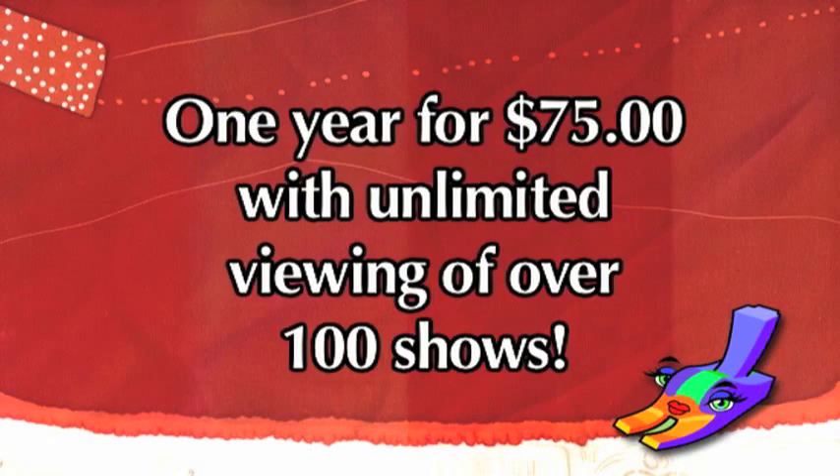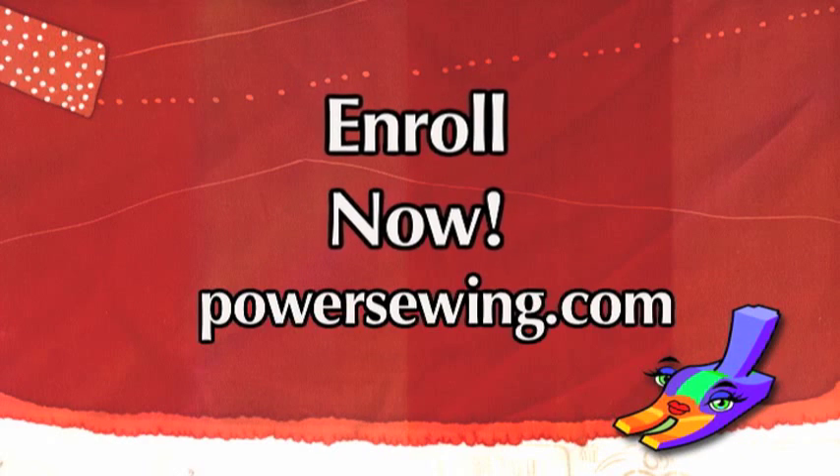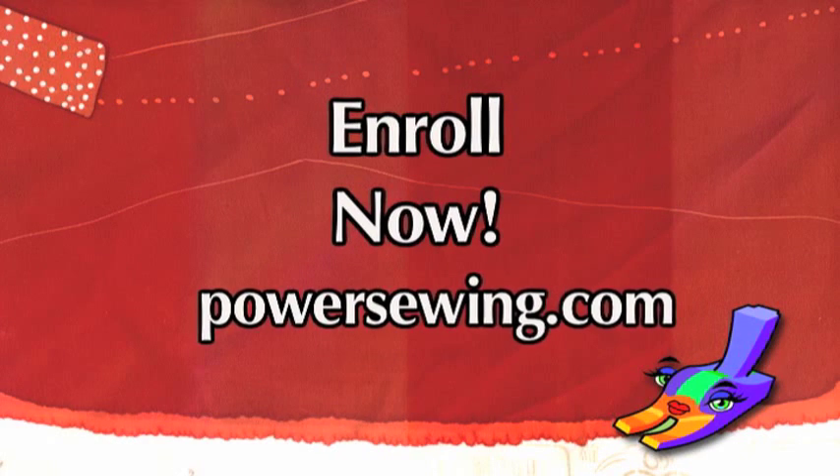Watch live demonstrations of sewing techniques, or access over 100 sewing shows for one year with unlimited viewing for just $75. Learn from the experts and go now at PowerSewing.com.